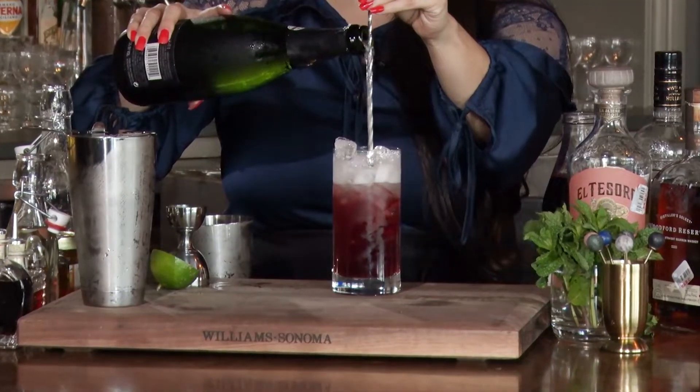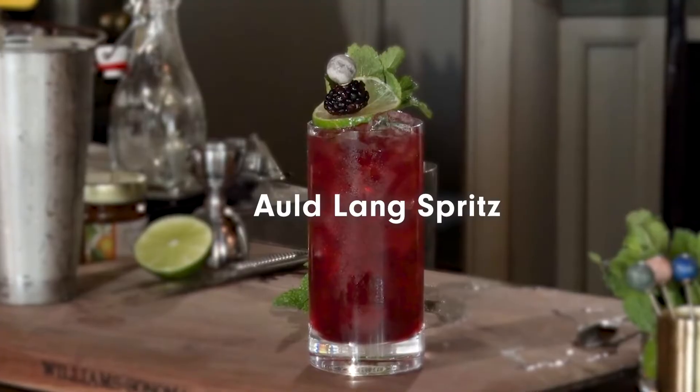Welcome. My name is Alba Huerta. I'm from Julep Bar in Houston, Texas, and today we are going to be making the All Lang Spritz.